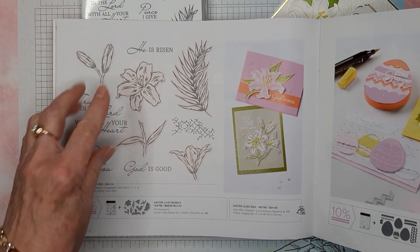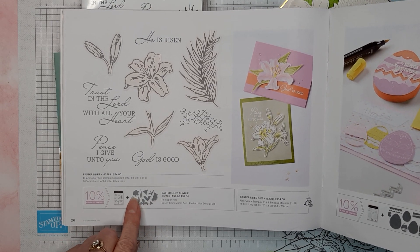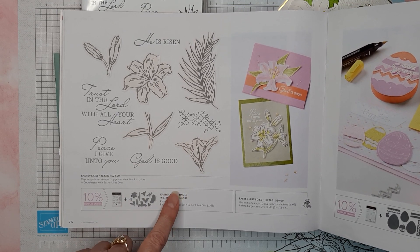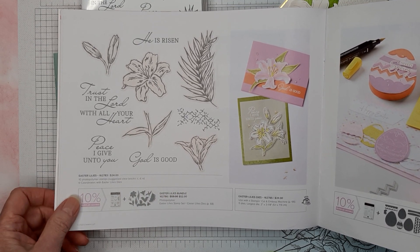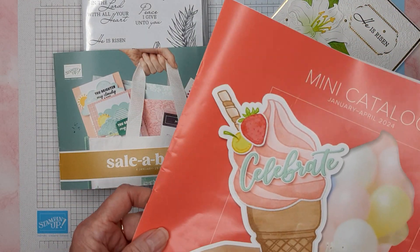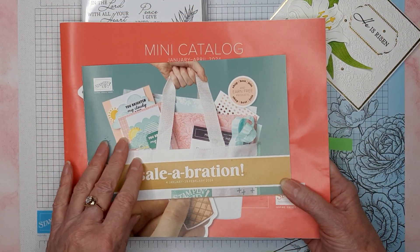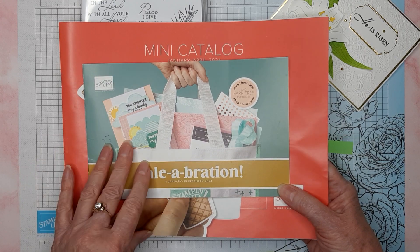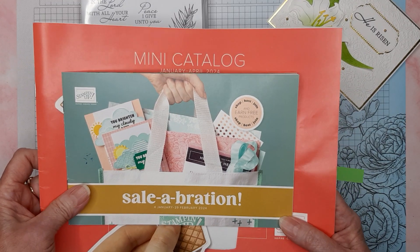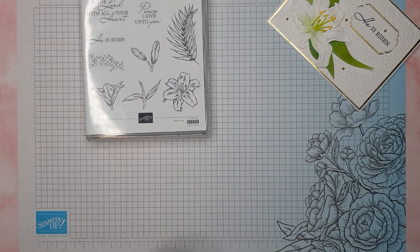There are quite a few dies to cut things out with. Remember, if you buy the stamp and dies together as a bundle you do get 10% off the price. And if you order this month, the celebration is still going on, so you've got until February 29th to do that — grab it before it's gone.